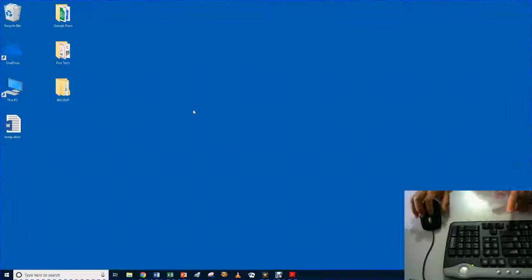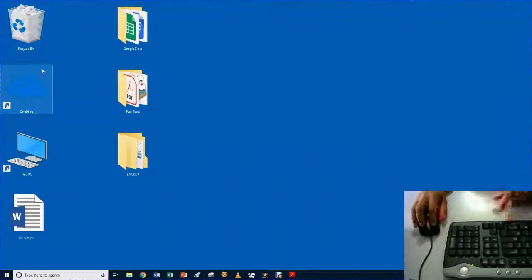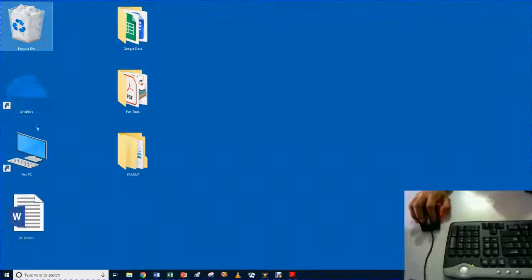Zooming in even works on the desktop. Here we're looking at my whole desktop when I open Windows. I'm zooming in, making those icons a little bit bigger. It does not make the font bigger — there is another place to do that, but we won't go into that here. But even making the icons a little bit bigger can be easier, especially if you have trouble clicking on those tiny icons.